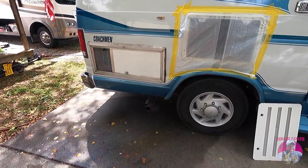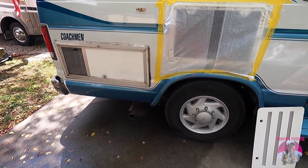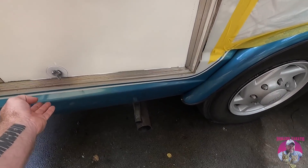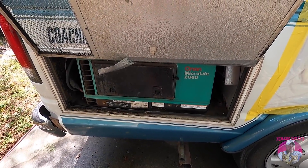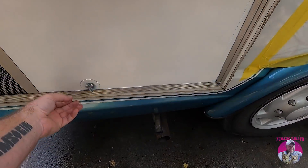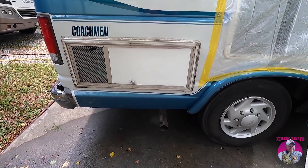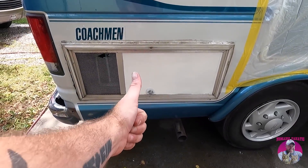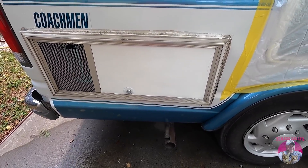Even if you're not using the generator you've got to keep it working. This is a Micro Light 2800 — still not the quietest generator ever. I adjusted the altitude back down to zero because that's where we're at, put a load on her and it's running great. I'll probably do an oil change this week also, but really glad the generator runs — one less thing to replace immediately.